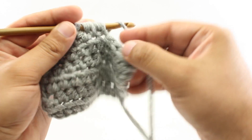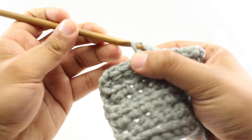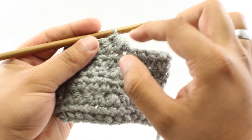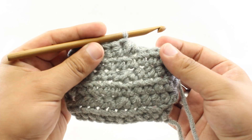For our last step, we're going to yarn over and draw through all five loops together. That's going to maintain the height of the half double crochet for each of these stitches, but it's going to pull them together as if they are one stitch.